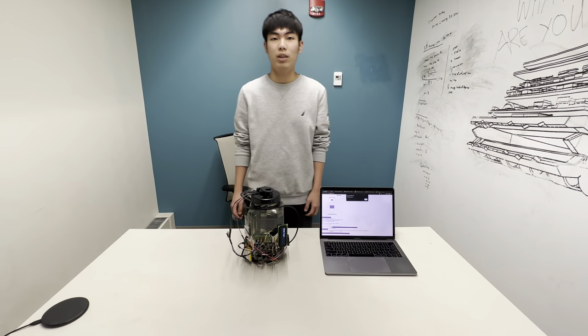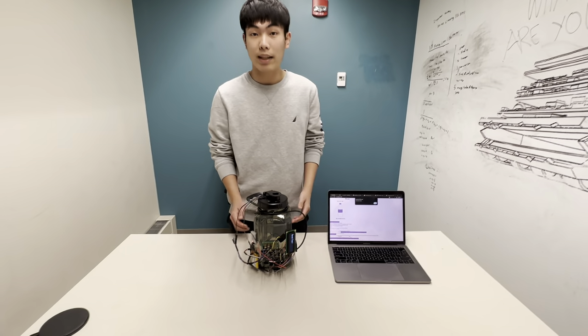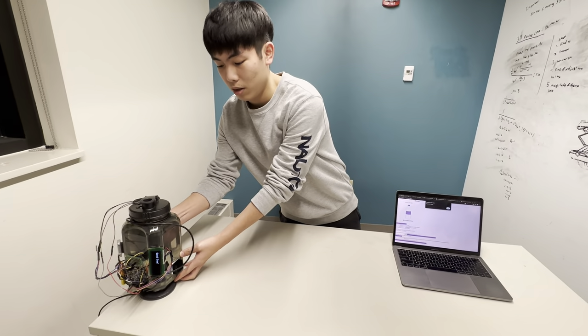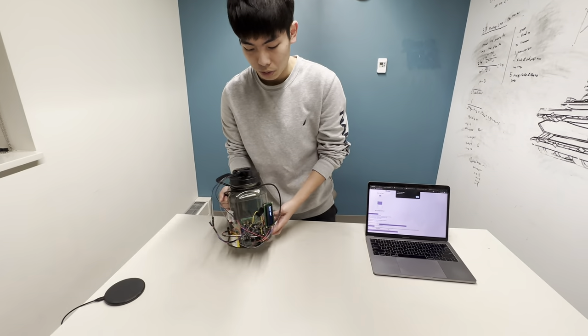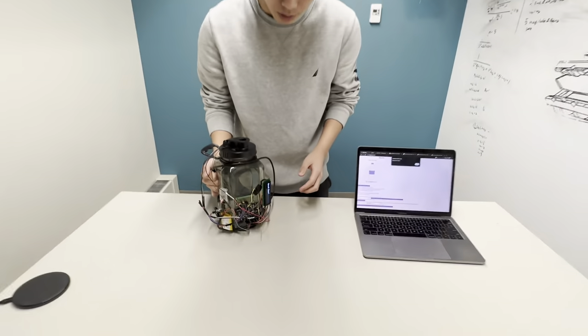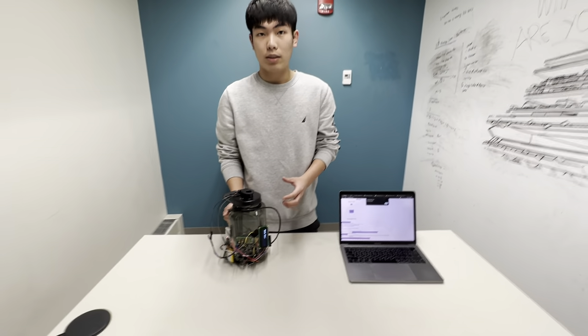Hello, my name is Warren Lin and I'm in charge of the power system. At the end of the day, you can easily charge the water bottle by putting it on the Qi certified wireless charging pad. And if you don't have one, we also have a wired charger over here. The 1.9 Ah battery will allow the water bottle to run throughout the day.